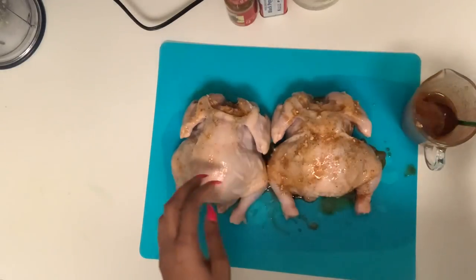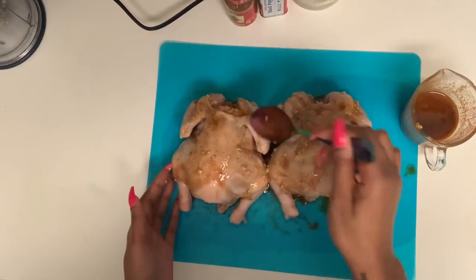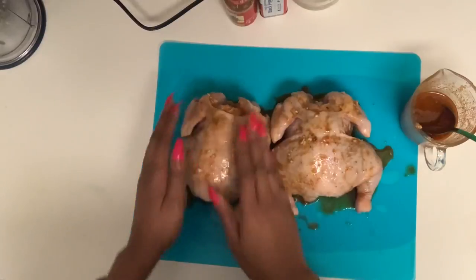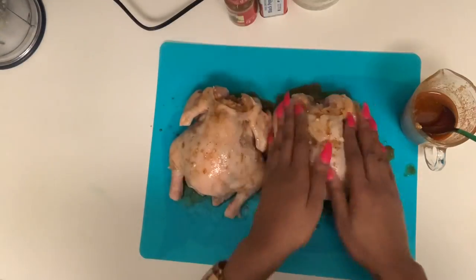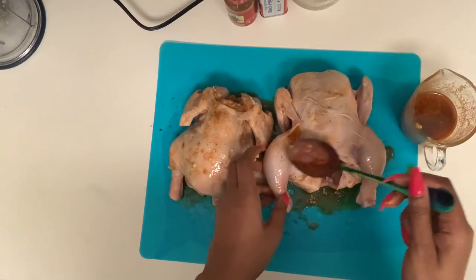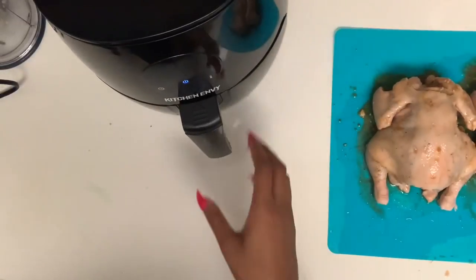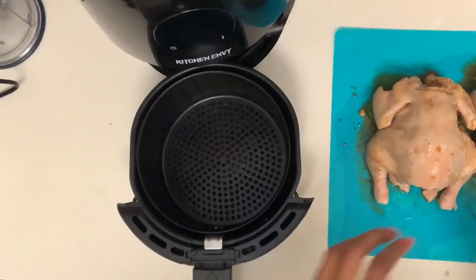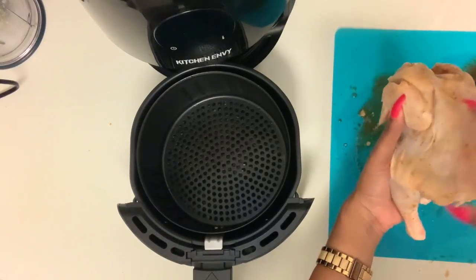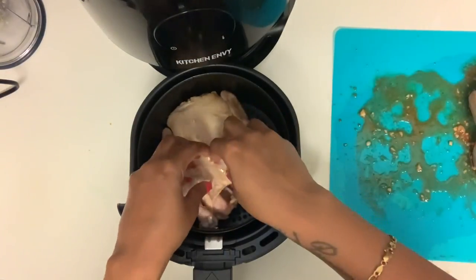Now we're going to lather the marinade all over the outside. Don't worry — since we're cooking this in the air fryer, we're going to continue to add more every time we flip them. We just want to get it saturated in the meat a little bit to get it started, and as we cook it we'll continue to baste it so we don't lose any flavor.